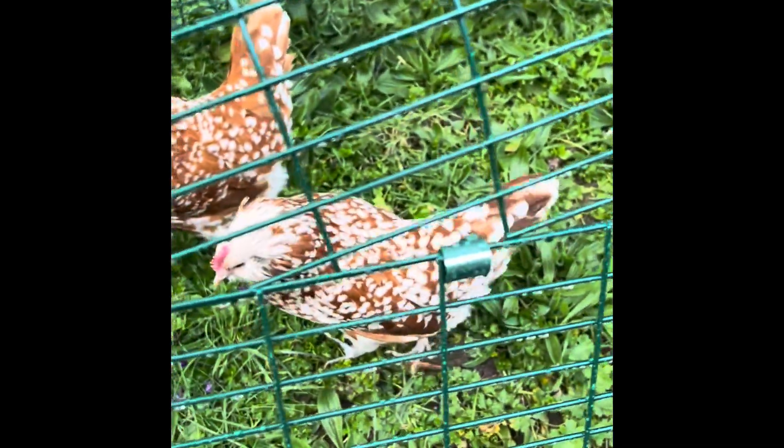Subscribe if you like this chicken, like if you like this chicken, and comment if you like this chicken. So like and subscribe please, bye!